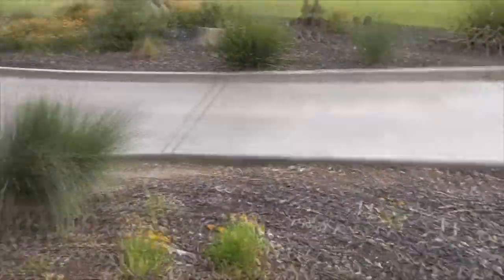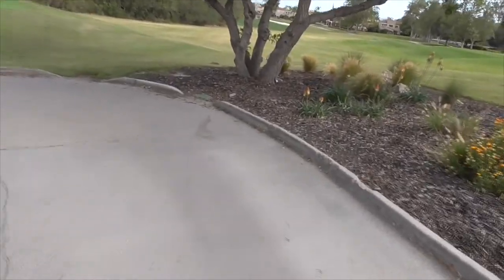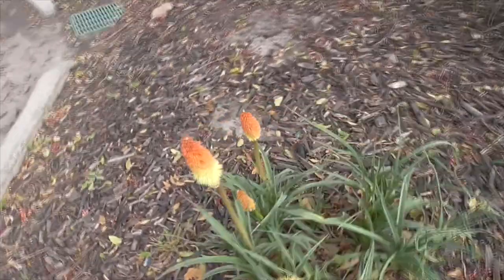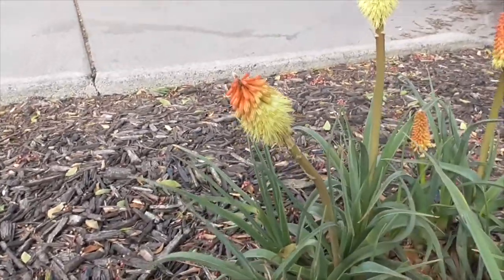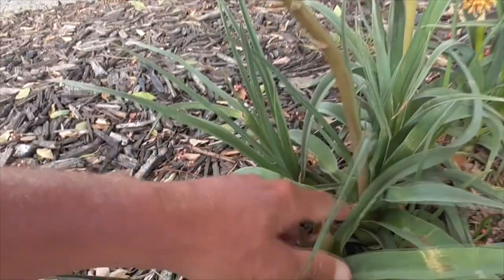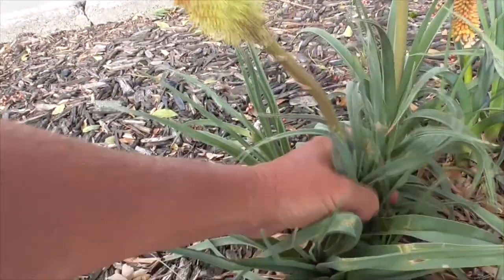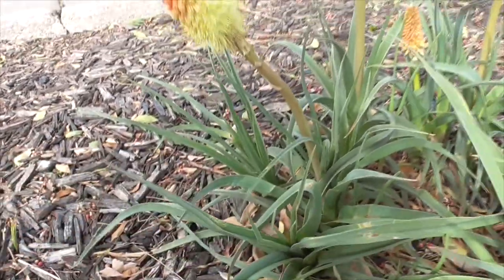I've got another one over here — a little bit smaller. It likes sandy soil and is best if it's enriched with humus. However, any deep, moist, and well-drained soil will do, but make sure it's well-drained, otherwise you're going to get rot. And sometimes even in wintertime, after it's done blooming, you can tie back all the leaves to help prevent water collection at the base and help prevent rot.